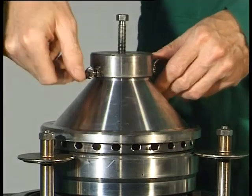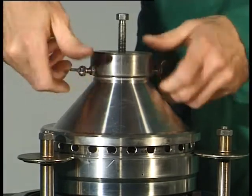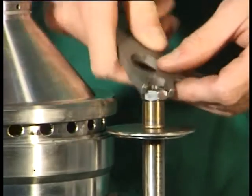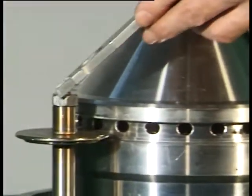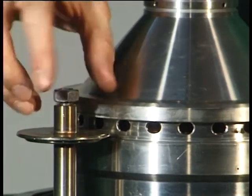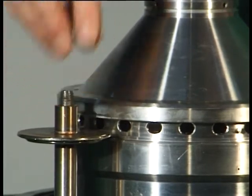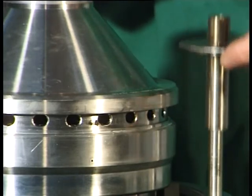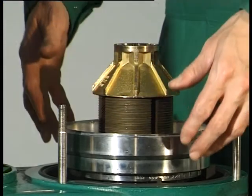Dismantle the complete pulling device — to do this, loosen the threaded pins again. Unscrew the three hexagon nuts and remove the three holders. Remove the bowl shell with fitted gaskets. Remove the sliding piston.